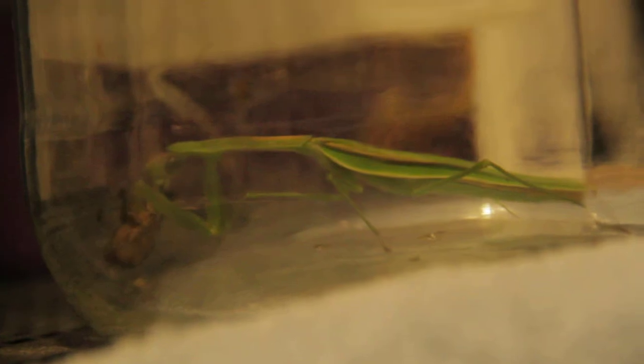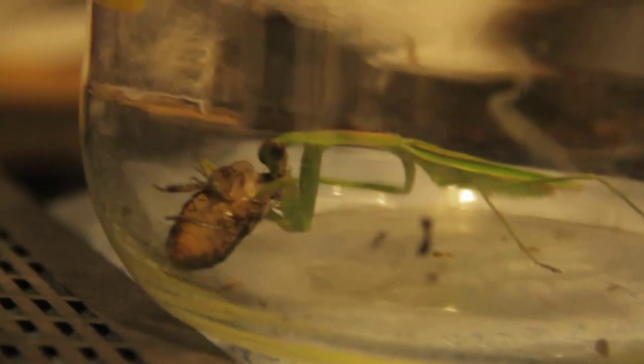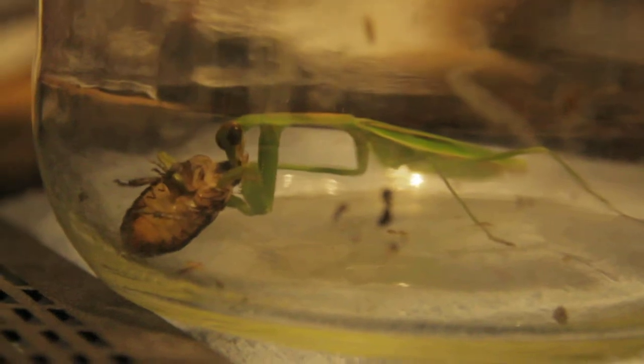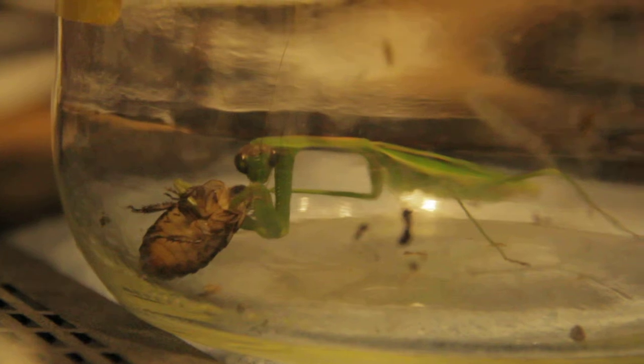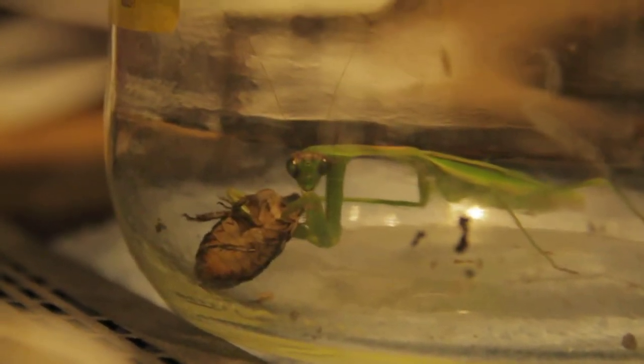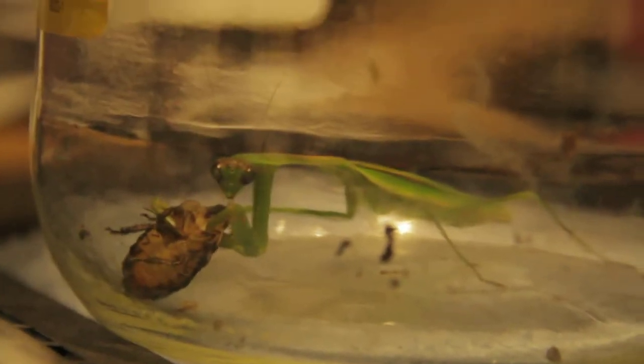I don't know what kind of species this mantis is, but they're common out here in South Jersey. Just back to Peter Clausen — he just today got a whole bunch of different species of mantis.